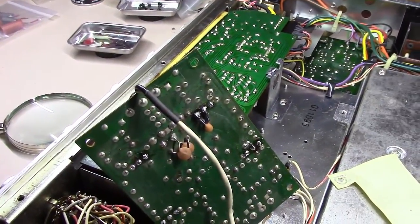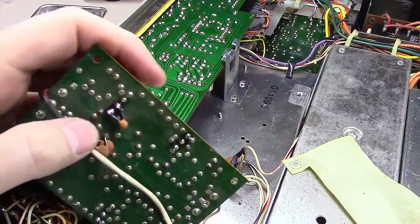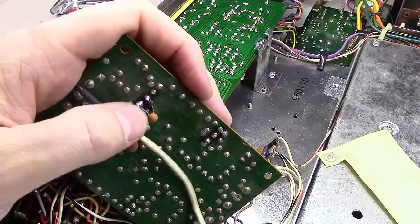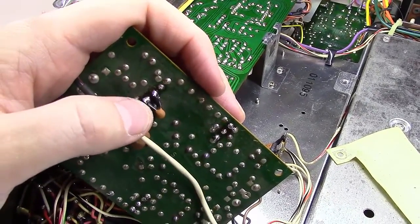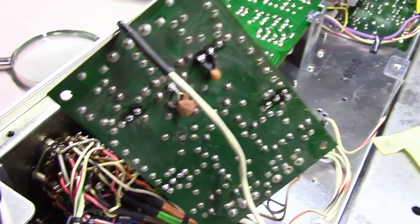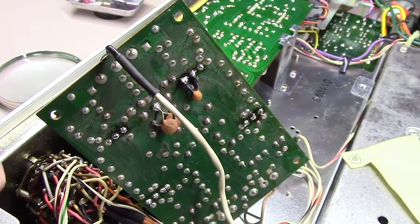I'm moving along on replacing the four transistors, and I came across these two here. You'll notice that between the base and collector on this, they have a small little capacitor. So what I did was I took it off first — that was the first thing I did. I've actually removed the capacitor first, then I pulled the transistor out and I'm going to replace it.